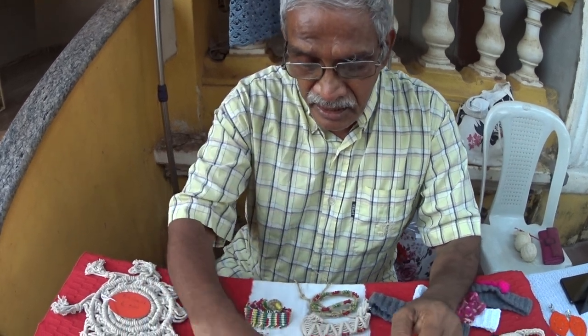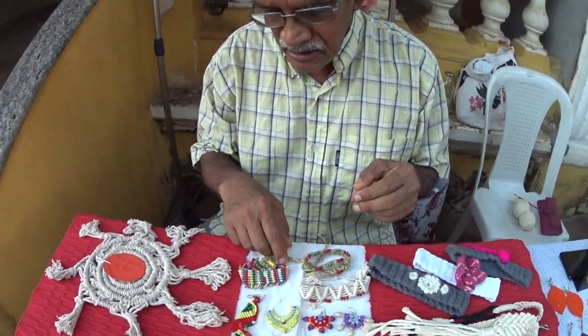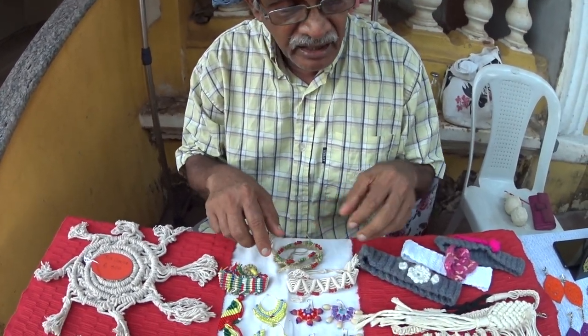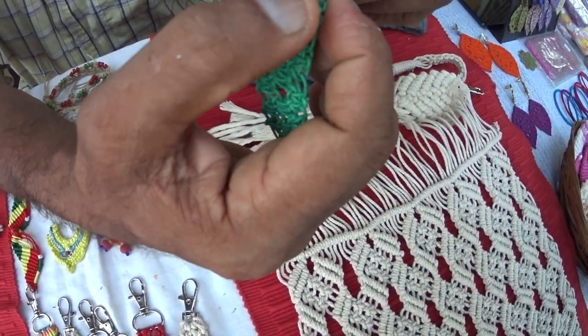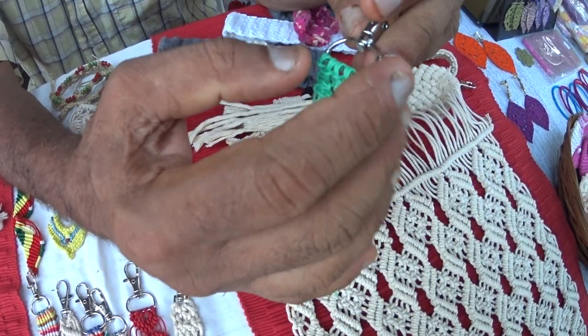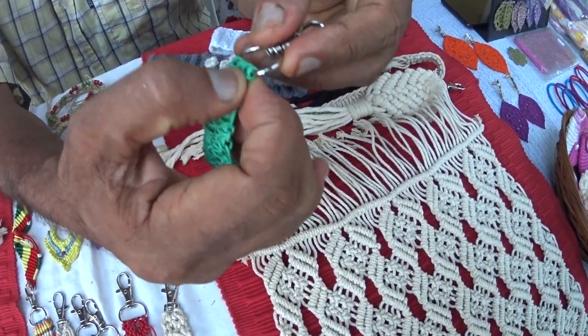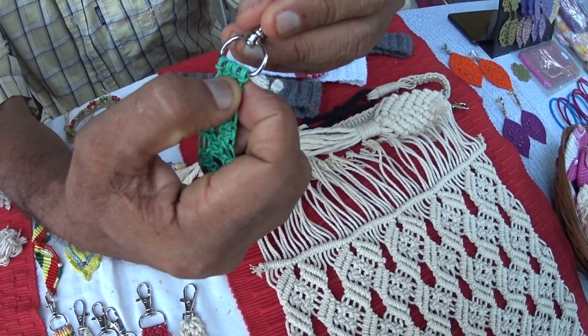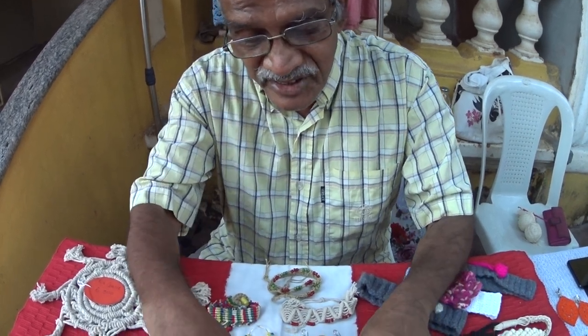What are the names used here? Where you anchor a thing, it is called a lark head knot. Here you are attaching this whole keyring to this metal ring, so you have to do some form of attachment. That knot is called a lark head knot. Lark is a bird - L-A-R-K. So all these are attached with the lark head knots.